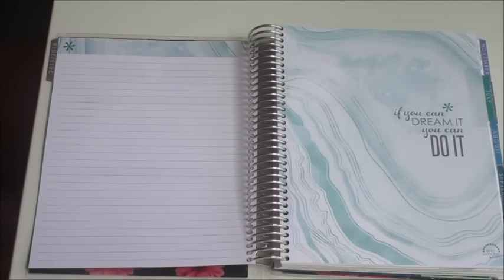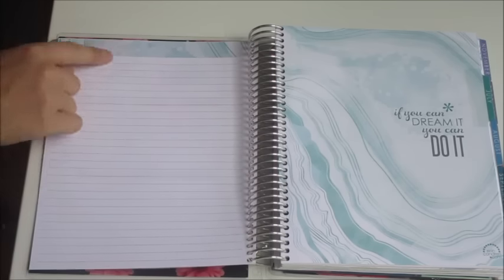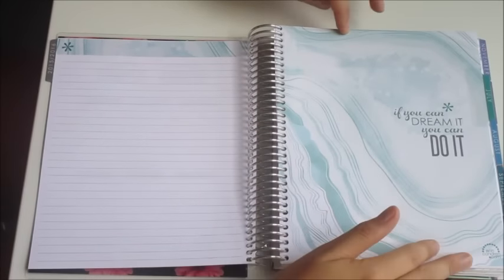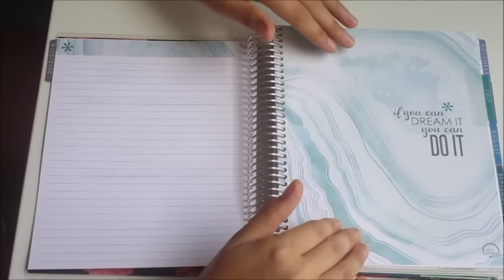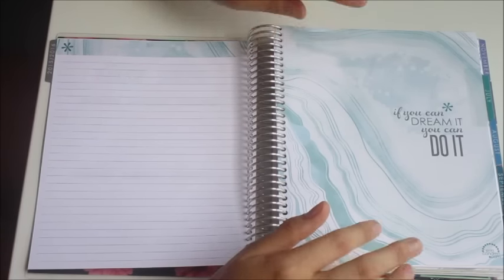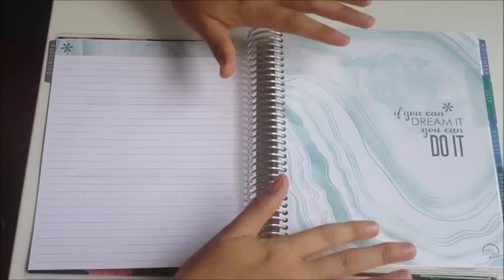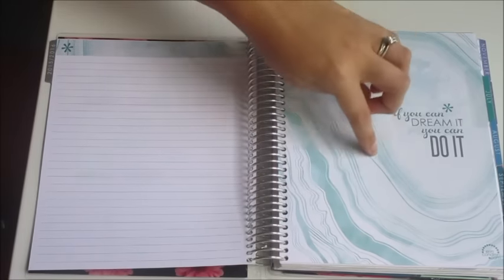Then we turn to the next page, and this is another new thing with the new planner — you now have a notes page before each month. So you're going to start off with the notes page and then the cover page for your month. In the horizontal planner it's a really cool wispy pattern and I love it. I have to be honest and say that like a lot of other girls in the planner community, I wanted to try both layouts because I love the changes in the vertical but I much prefer the font and design in the horizontal.